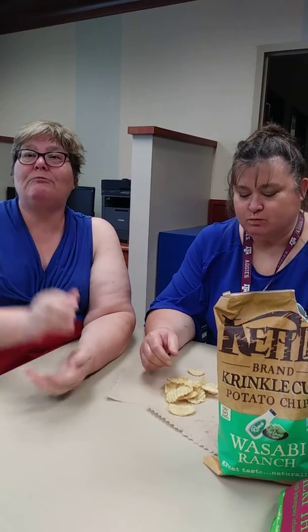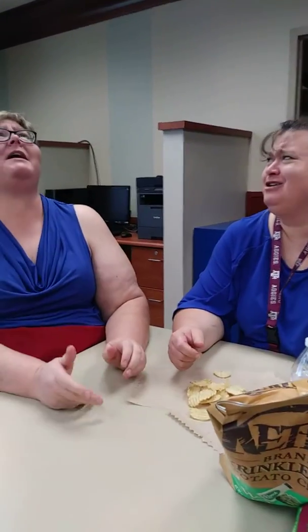Cheers. Oh God, that's wasabi. I hate it — I hate it a lot. That's terrible. It's very, very faint taste of wasabi. There's some garlic. I hate it a lot.